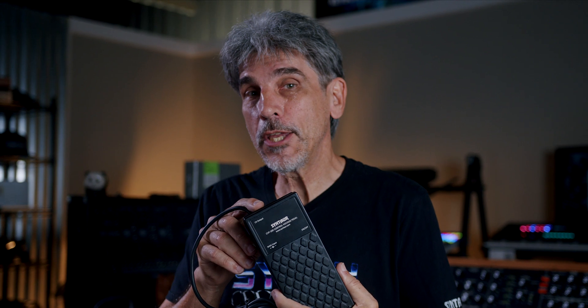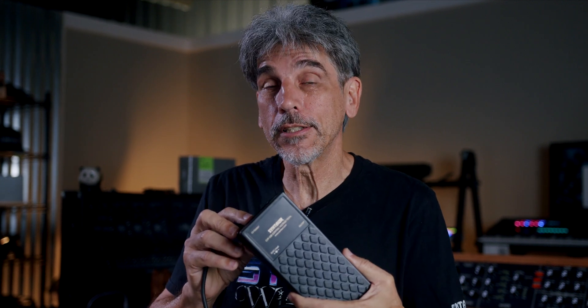The Centaur CVP100 control voltage pedal. If you own a vintage synthesizer or a modern analog like the Moog Matriarch, you'll really enjoy having this to help control your sound. CVP100 at centaur.com.